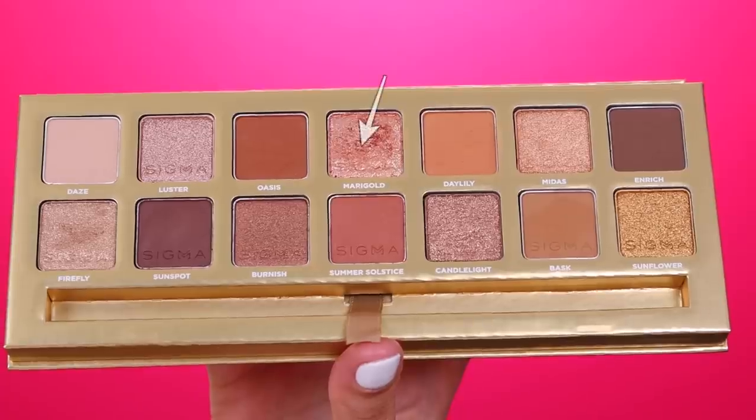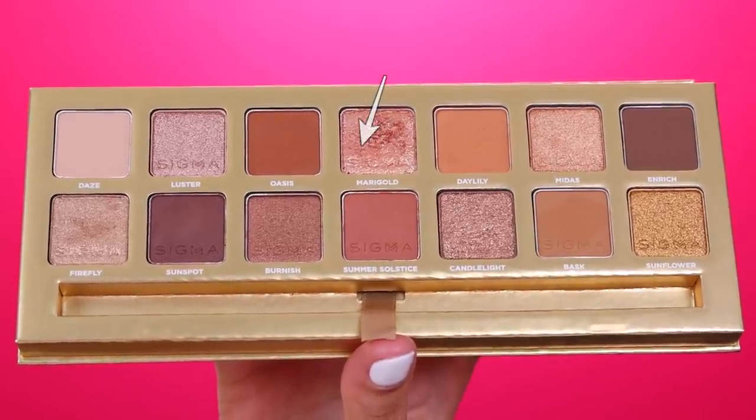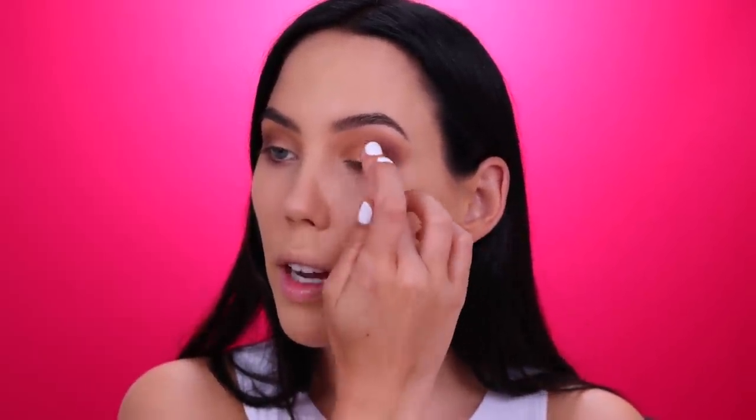I think the blend looks really nice, and considering that I only used one brush, I think that's actually amazing. So now for my eyelid, I'm going to use the color Marigold, which is such a beautiful color — this one right here. I'm going to use my finger to apply this all over my eyelids, pressing to make sure that all the eyeshadow is packed on the eyelid. You see how beautiful that shade is? I love it.